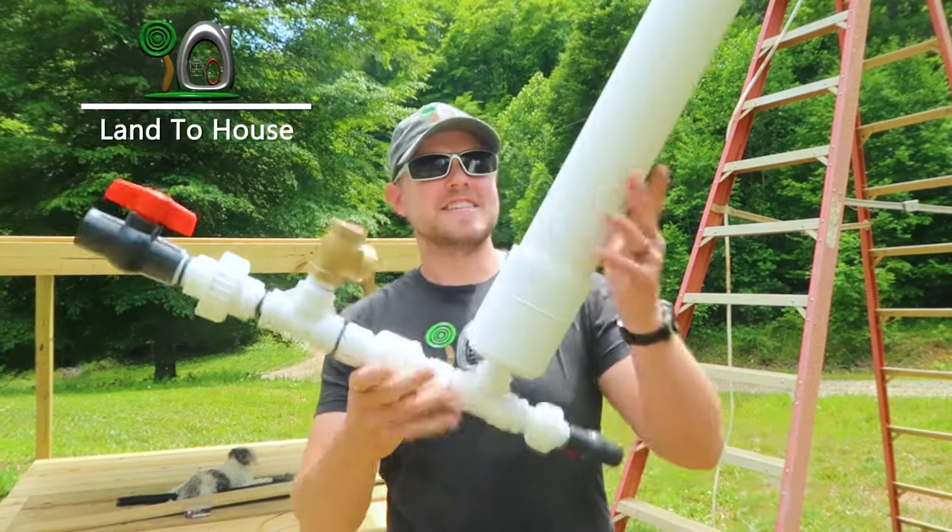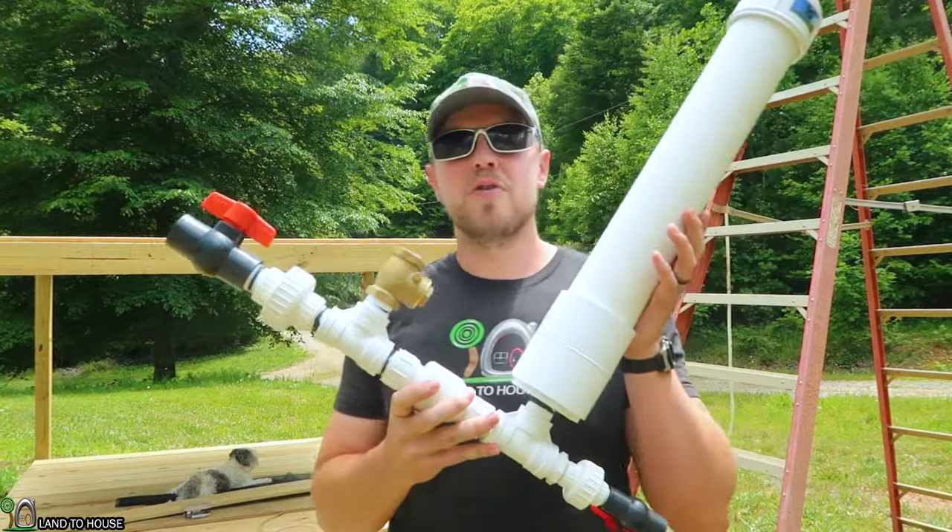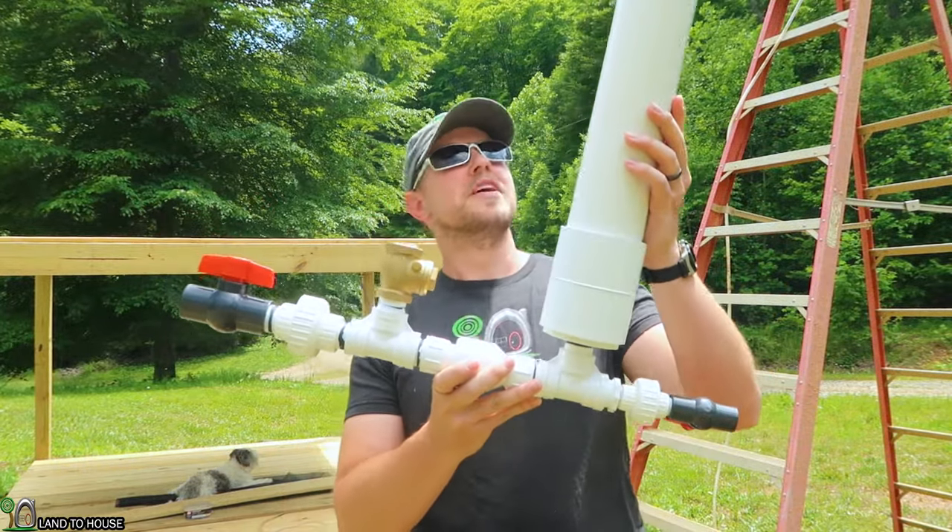Hi, I'm Seth with Land The House, and this is a hydraulic ram pump, a water pump that requires no fuel or electricity to operate, just falling water.